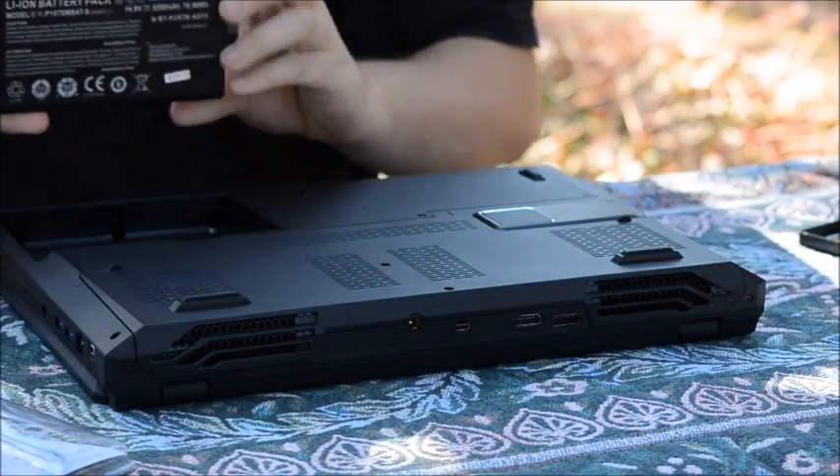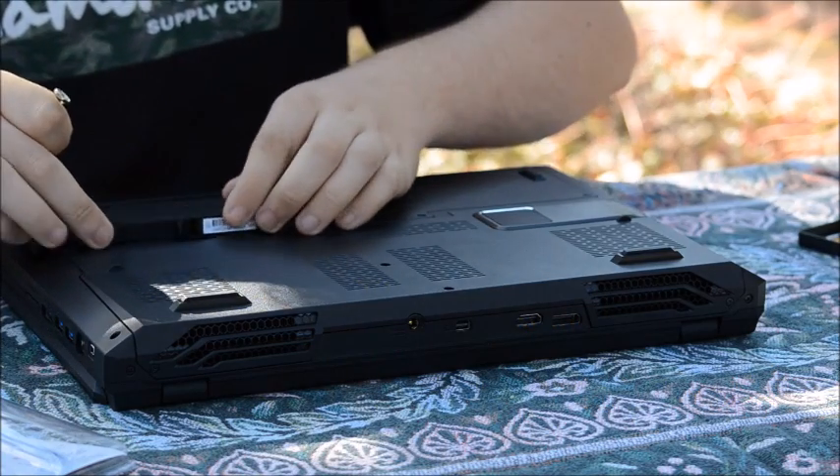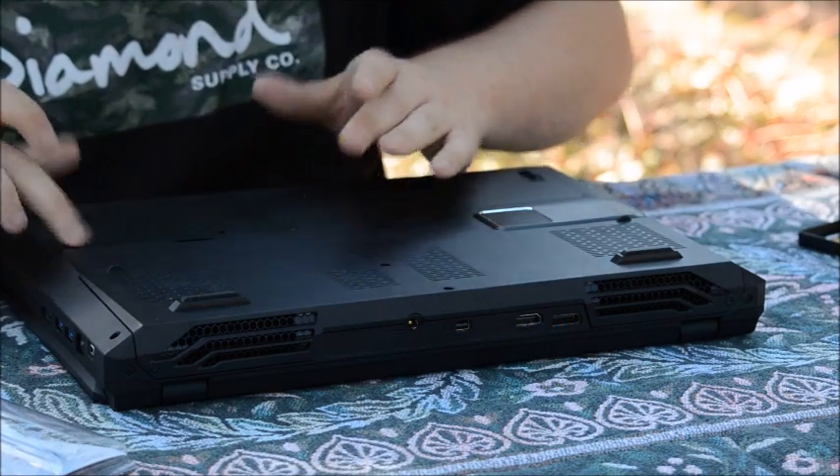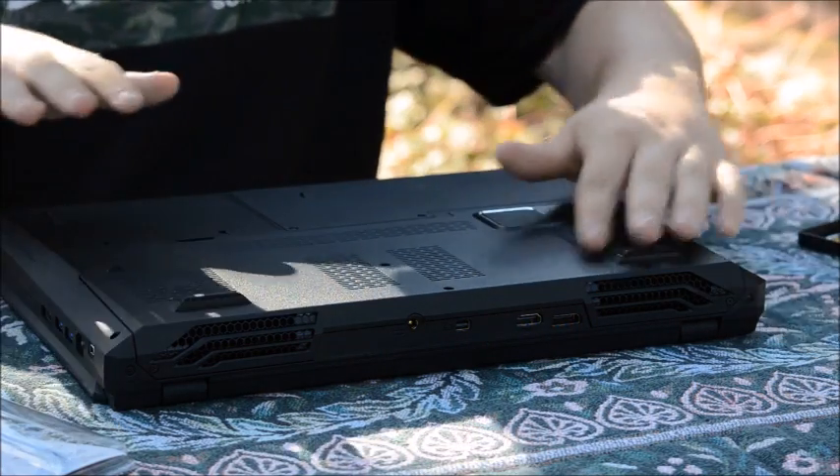I'm fully complete. The battery is a single unit, so it just slides in and locks in like that. And there we go.